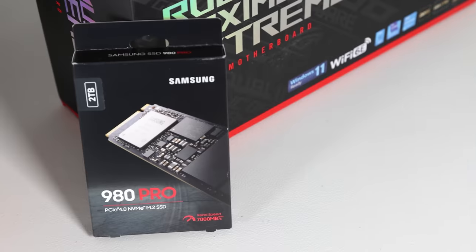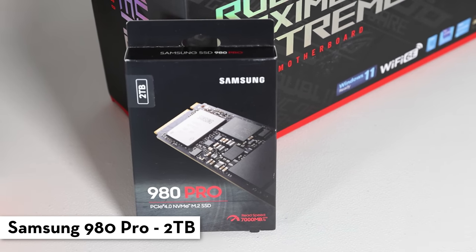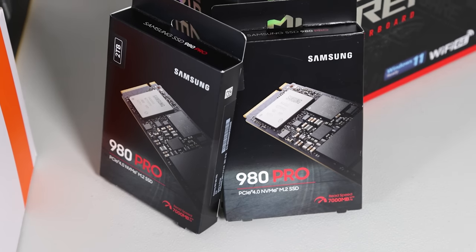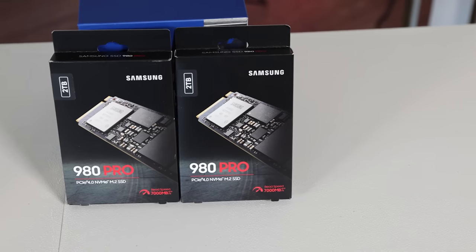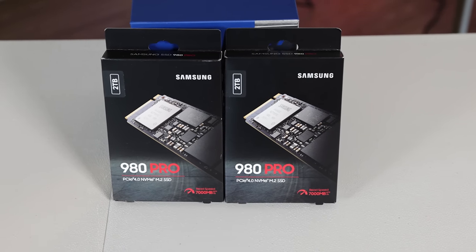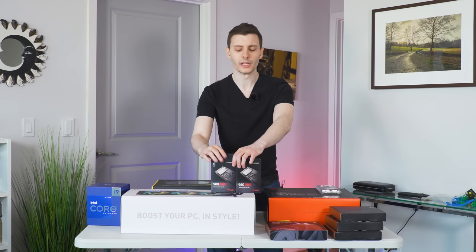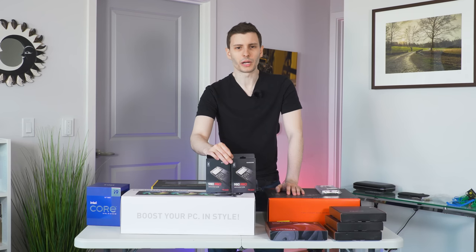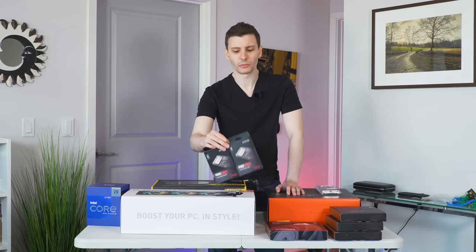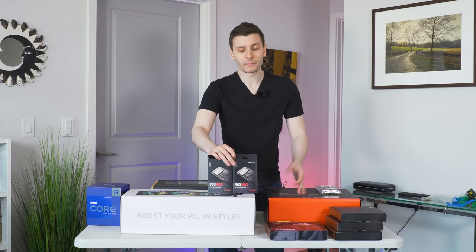For storage, the main drive is going to be a two-terabyte Samsung 980 Pro — a PCIe 4.0 NVMe SSD M.2. I also got a second one, same thing, 980 Pro 2 terabyte, as a secondary drive for video editing assets and stuff I use pretty much every day and would like fast access to. Not so much in terms of copying files, but more the latency is the reason I went with NVMe over SATA.